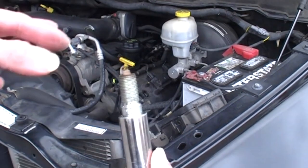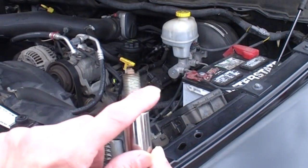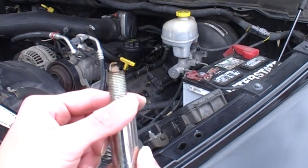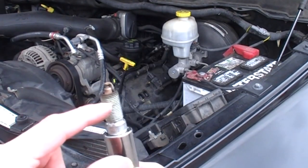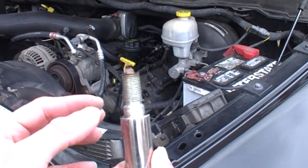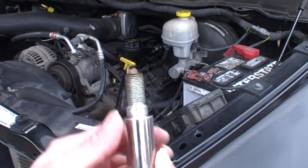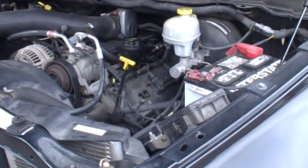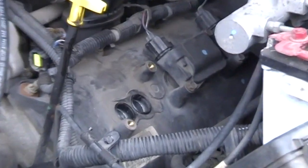Take the old one out and before putting the new one in, gap it to make sure it's 0.43. Then apply some anti-seize — there's a little mini brush that comes with it — put it on the threads. Then go ahead and seat the new plug inside your socket and lower it into the chamber.